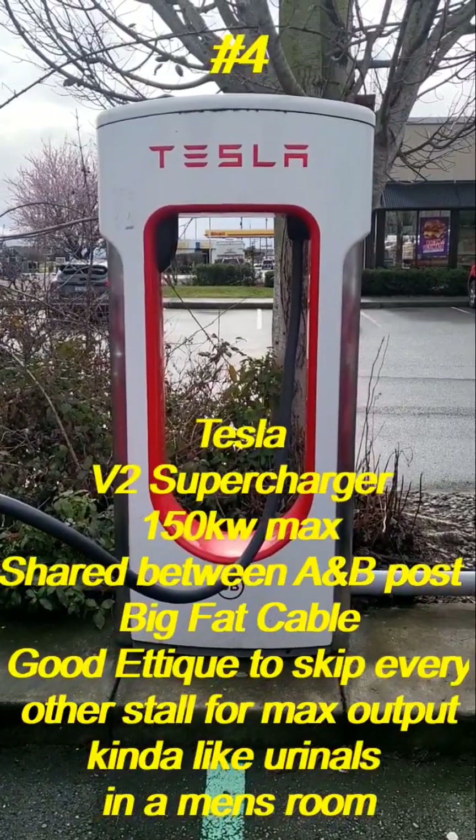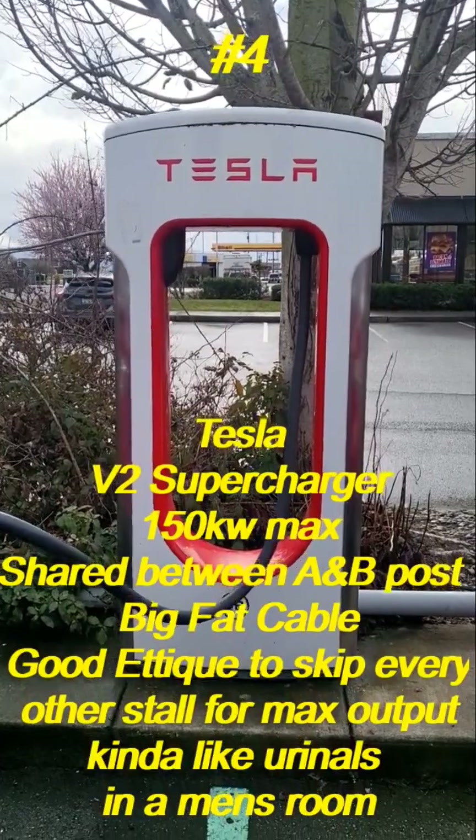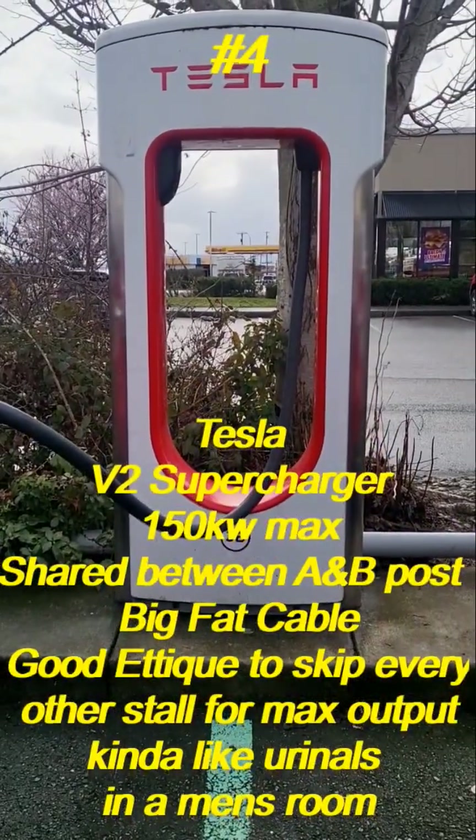This is what's known as a version 2 supercharger. These are 150 kilowatt max, and it's a power sharing program — you share between the A and the B's.